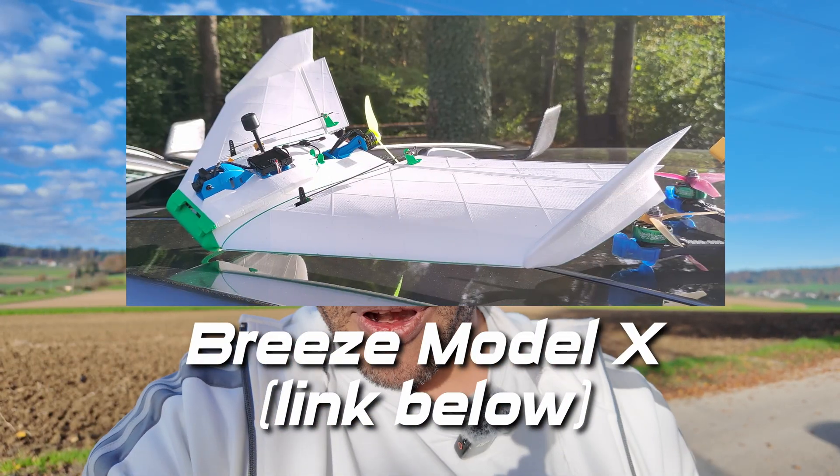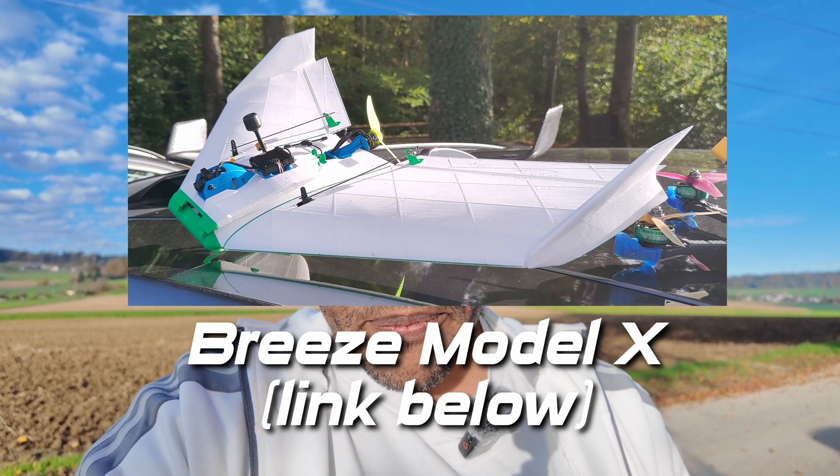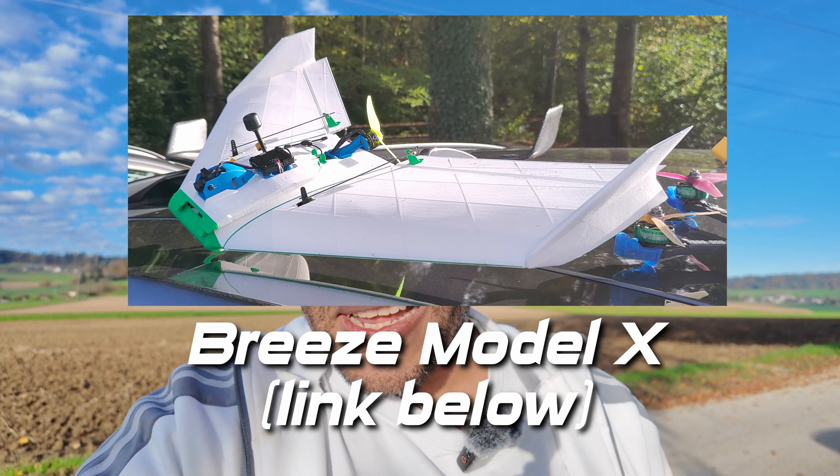We have a special occasion today because we have been printing wings with 3D printers, with lightweight PLA material. And today we are making these wings — so join in, have fun and enjoy the ride.